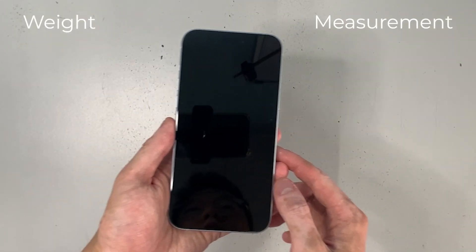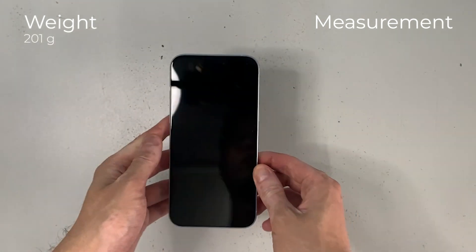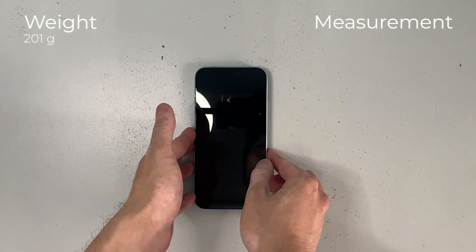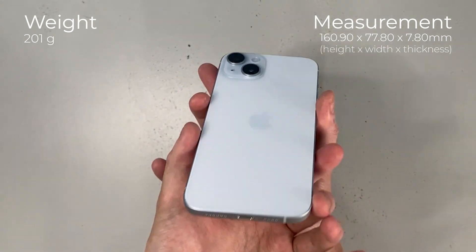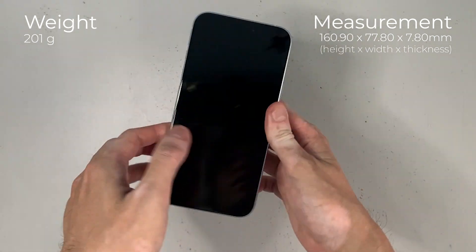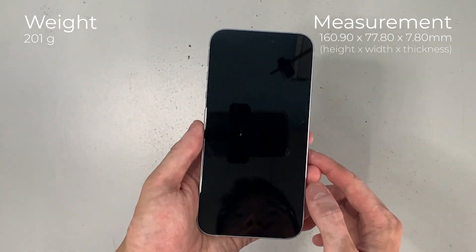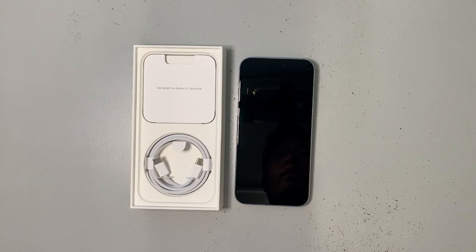In terms of weight and measurements, the iPhone 15 Plus weighs 201 grams. The dimensions are 160.90mm in height by 77.80mm in width by 7.80mm in thickness. The display has a diagonal size of 6.7 inches from edge to edge. That's pretty much it for the exterior of the phone — now let's see what comes in the box.